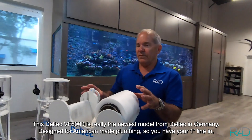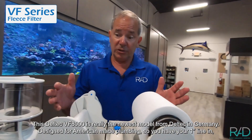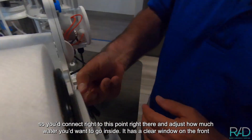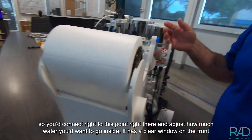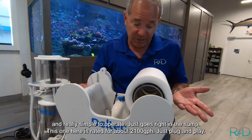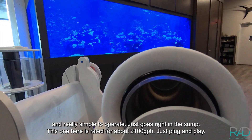This Deltec VF8000 is really the newest model from Deltec in Germany, designed for American-made plumbing. You have a 1-inch line in — you connect right to this point and adjust how much water you want going inside. It has a clear window on the front so you can visibly see where the water level is, and it's really simple to operate. It goes right in sump and is rated for about 2,100 gallons per hour — just plug and play.